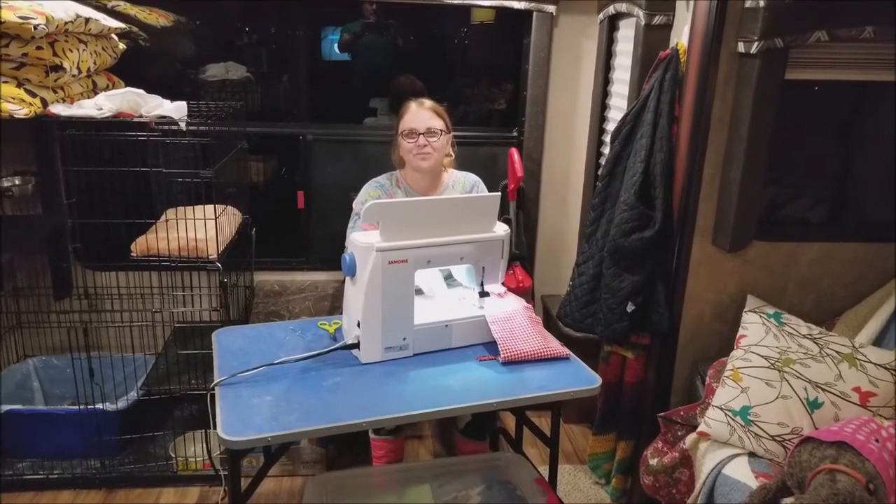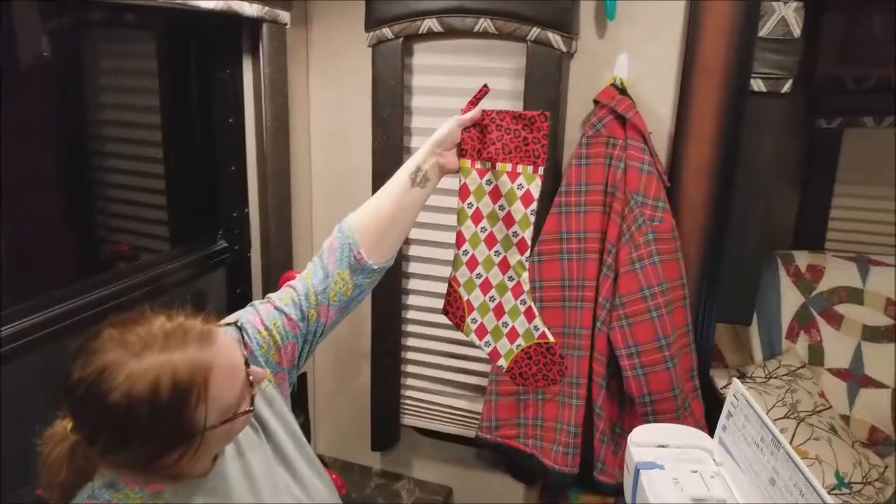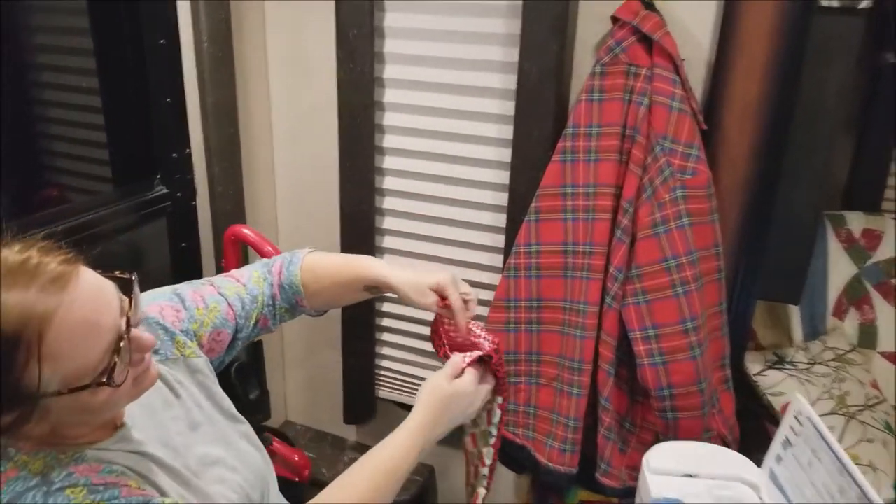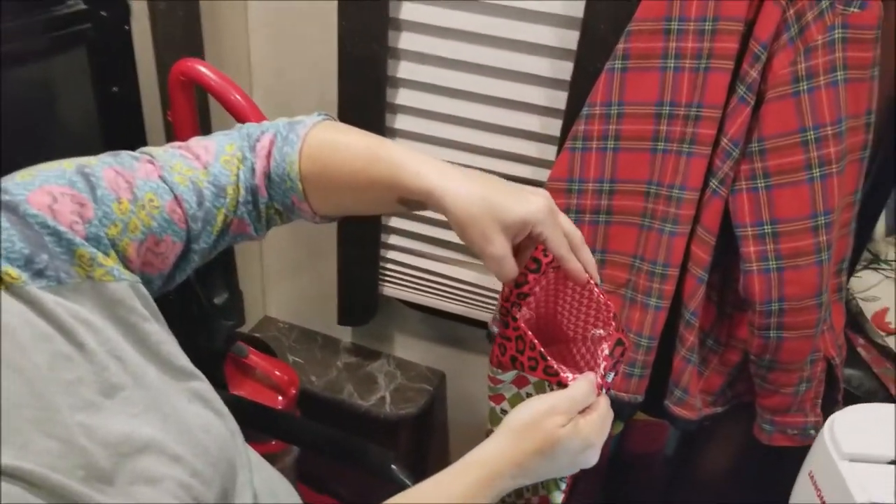Tis the season! The stocking looks pretty amazing. What's the inside look like? Let's see — it's got houndstooth. Nice!